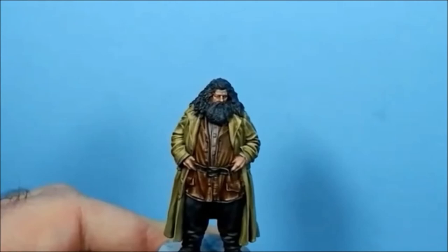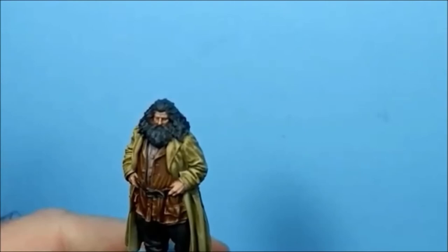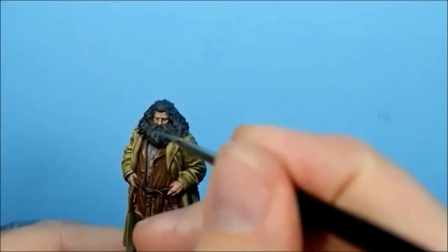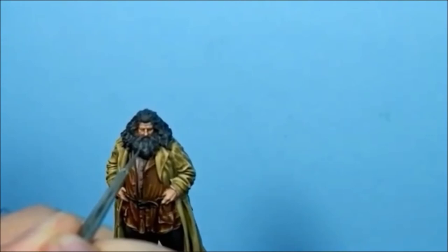At the front I've left a couple of darker areas, and I'm going to avoid them with the highlight. I've added a little bit of Neutral Grey to that blue grey mix and thinned it down just a little bit. I'm staying on the top part of the beard now and staying away from those bits I've left in shadow.